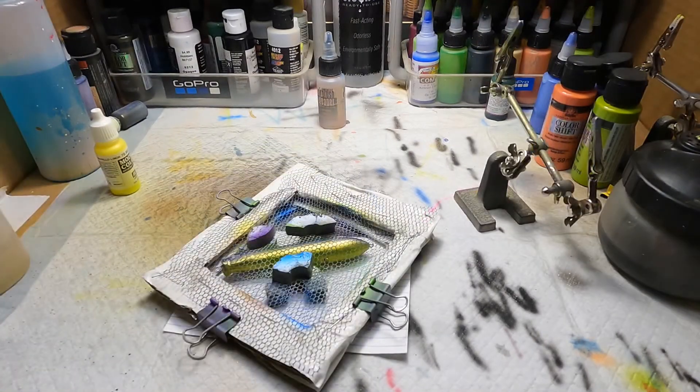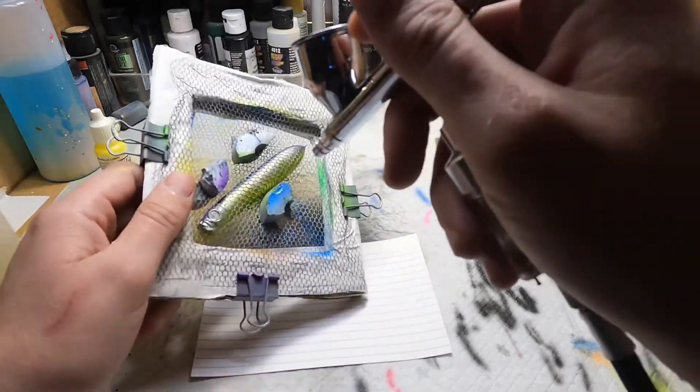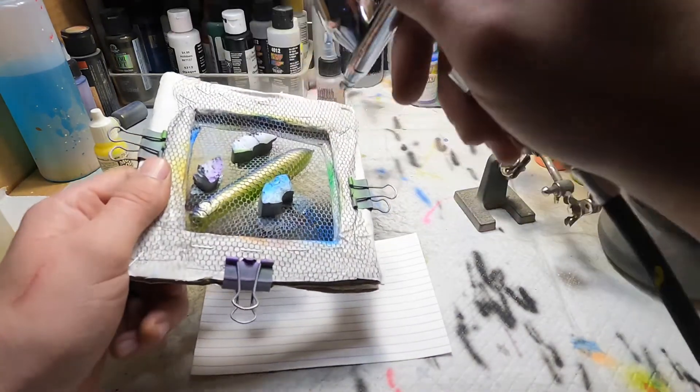Alright, next I've got a little scale netting here. We're gonna apply some Createx Pearl Silver over it. Let's do a light coating.